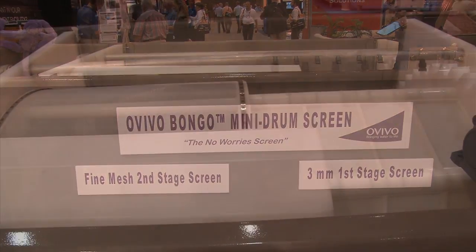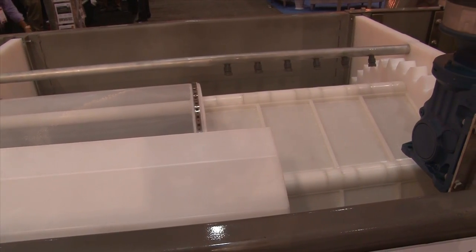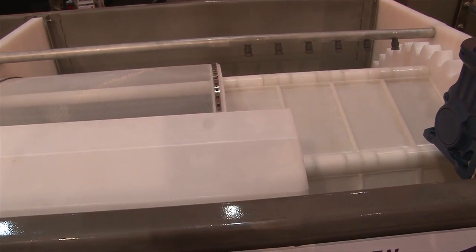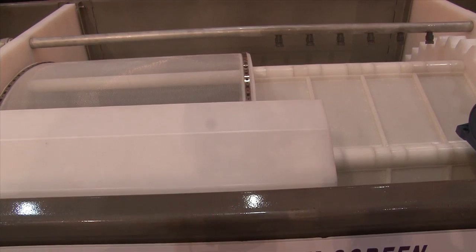What we have with the Bongo is — think about two drum screens, two small drums together, thus the name Bongos. One drum being slightly larger than the other. We have a two-stage screen, all in one small compact unit.